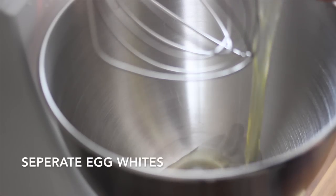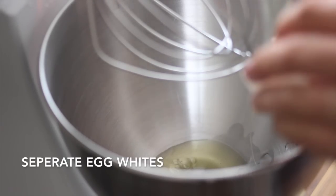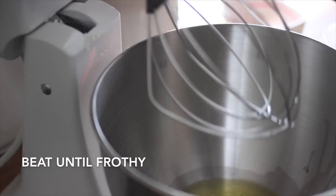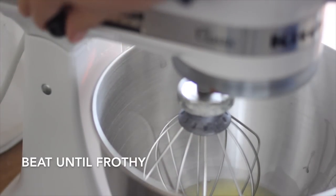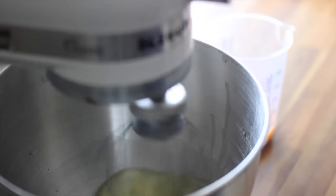First we separate the egg whites from the egg yolks. We need four eggs — take an extra cup or bowl for the yolks. Next we're going to beat the egg whites until frothy. I add here a bit of sweetener; you can also go with honey or stevia if you want.